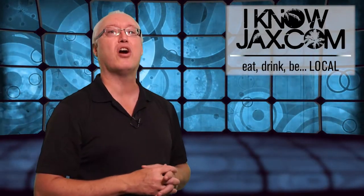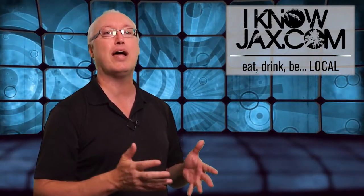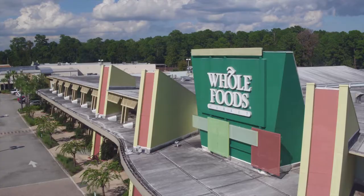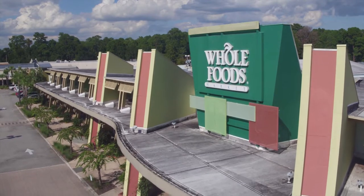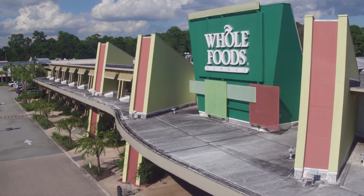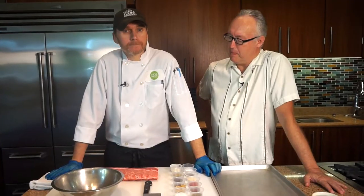Today we're going to start out by going to Whole Foods, where they're going to show us an easy way to make delicious, great tasting ribs. Chef Brandon is going to make us some nice baby back ribs.